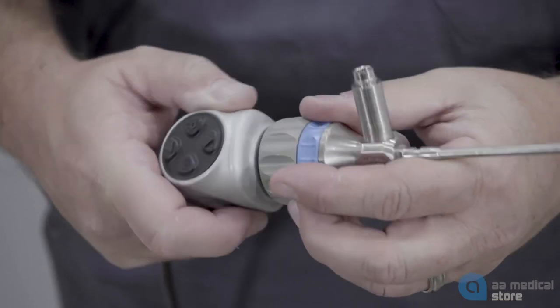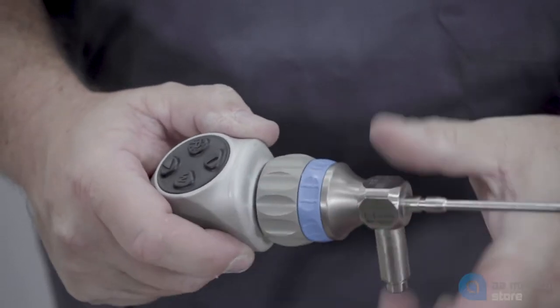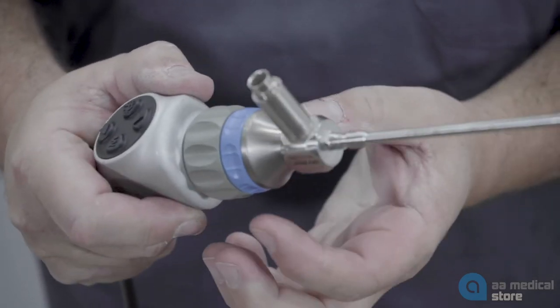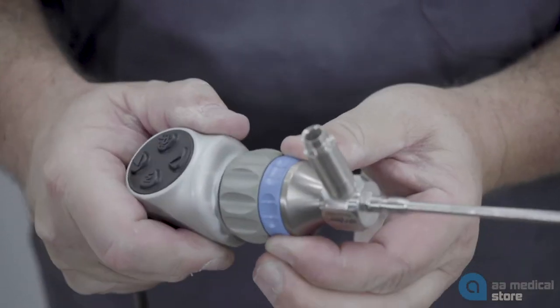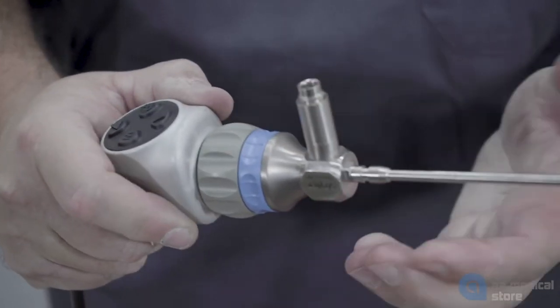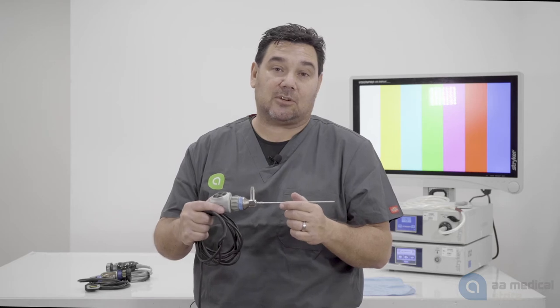These two will then join together and make a connection, or direct coupling as they call it. The nice part about the direct coupling arthroscope is that the focus ring is now on the scope and it wouldn't be on the coupler. So this is the example of a direct coupling arthroscope.